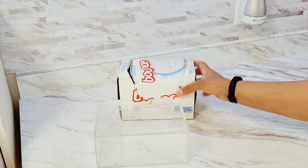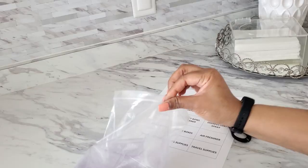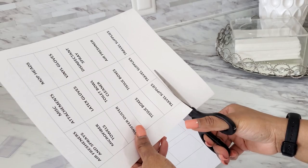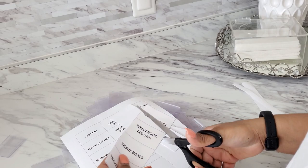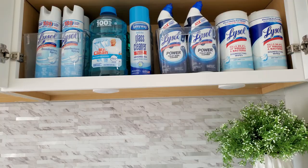I got a container for our dryer sheets and used large glass mason jars for the borax and scent beads. Inside the cabinets I decided to also label everything — even though it's all clear and you can see what's in it, it gives a general idea of where things go. I printed these labels from the computer and got little label holders from Amazon that fit perfectly in between the handle of the bins.